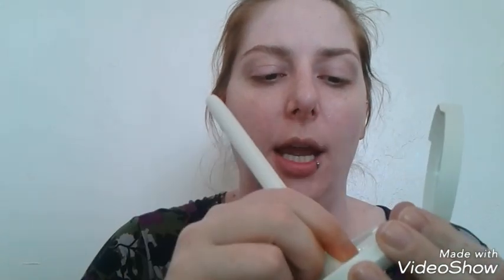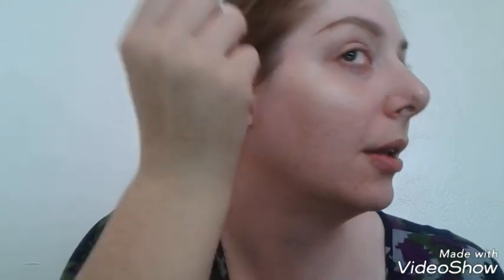Now I'm going to get my Wet n Wild contour brush, dip it in, and apply it a little bit above the brow, underneath the brow, and on the cheekbone. A little bit of this goes a very long way — you don't need a ton of product.